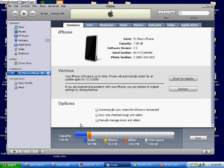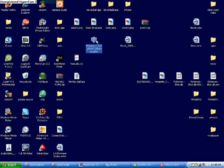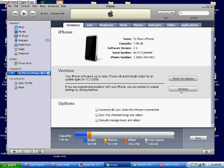Once the firmware is done downloading, plug in your iPod. I've got my iPhone plugged in, but it's the same exact process for iPod touch. Open iTunes, and make sure when you download the firmware that you save it to your desktop so you can select it. Open iTunes and you're not going to click 'Check for Update' or anything like that.